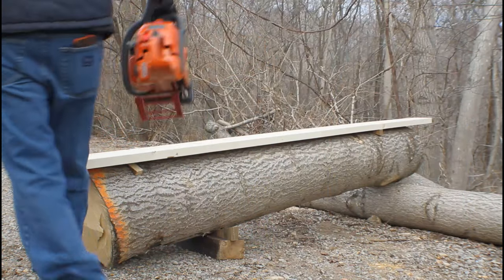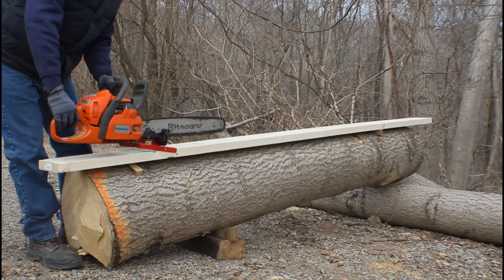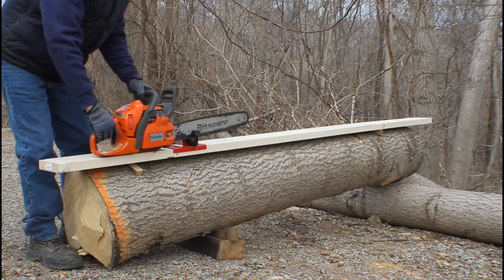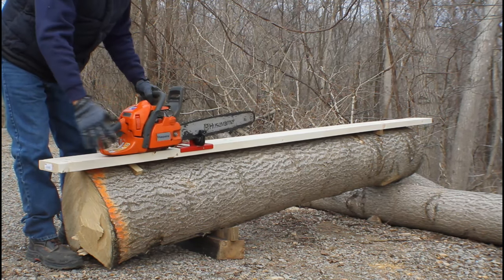This will go onto the two-by-six like so, screwing into the top surface of this log, and this is going to slide down like so — but you really gotta watch your feet.